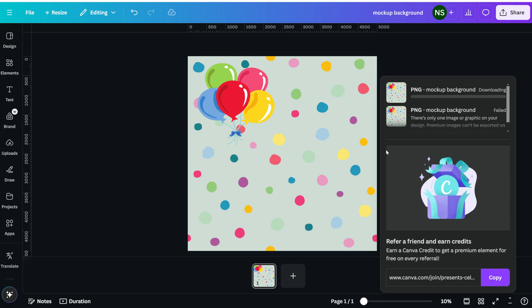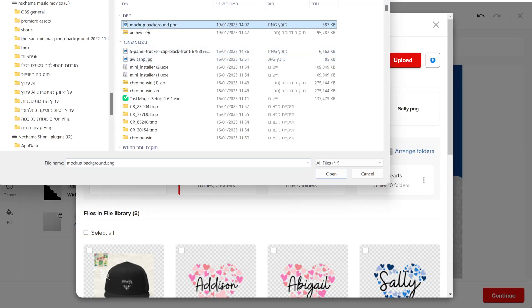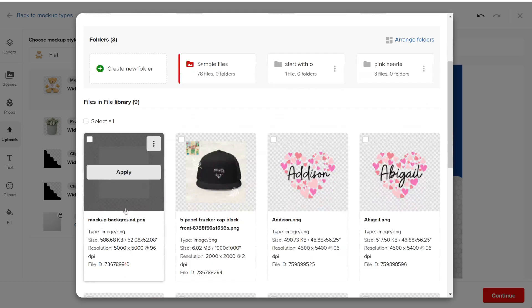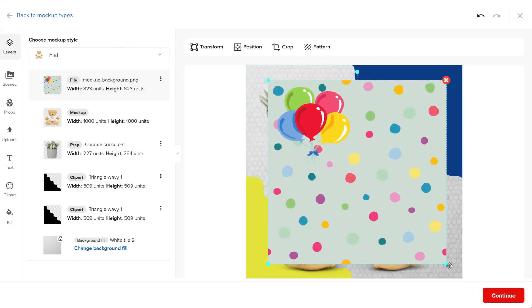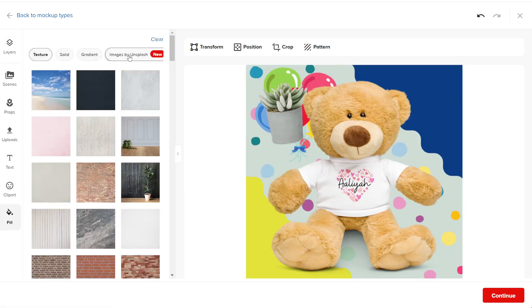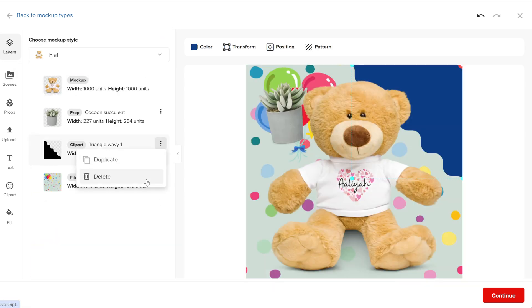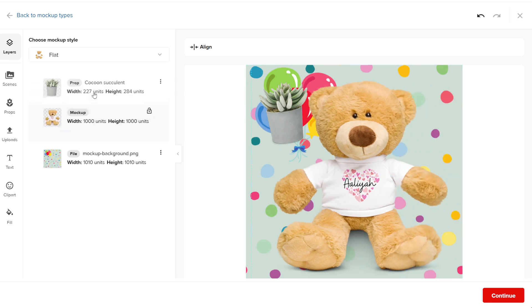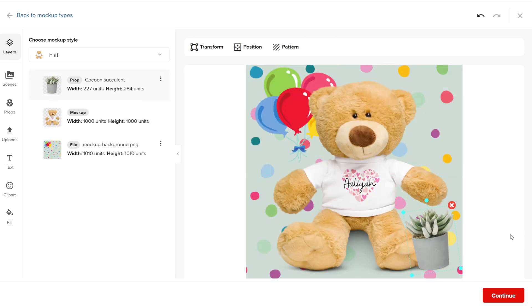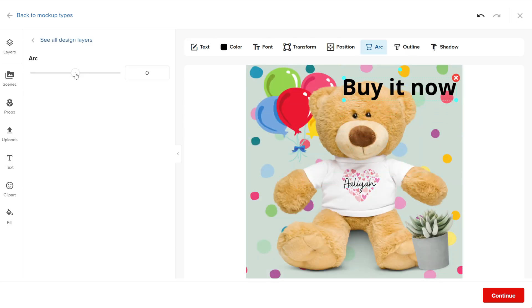After uploading, you can change its position and size as needed and fill the entire page. You can then remove the background of the original mockup that Printful created for you when you chose the template. Make sure your uploaded image is placed under everything and stretched to cover the whole mockup design. For uploaded designs, you have the same options as other elements, but you cannot change the color of the image. Another option in this tab is adding text. If you want to include text to make your design stand out next to other products, you can add it here.